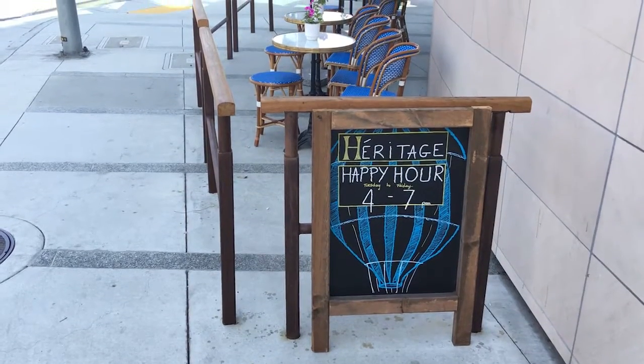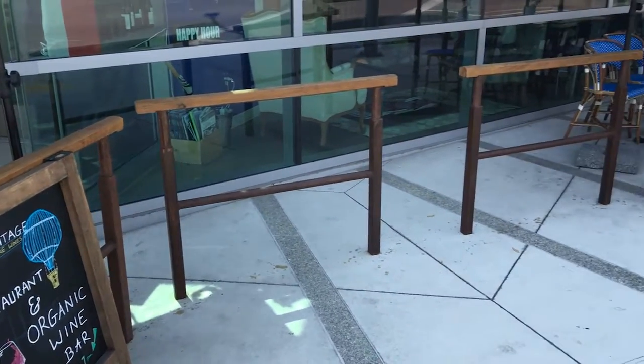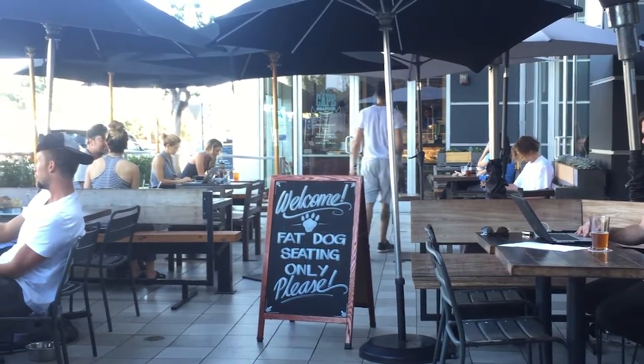Another great thing over in Los Angeles and everywhere in America is happy hour. If you want to save yourself some money and still have some nice drinks and nice food, it's a good idea to check those times between four and seven. It's normally a good time for happy hour and the prices are normally slashed at least by half.